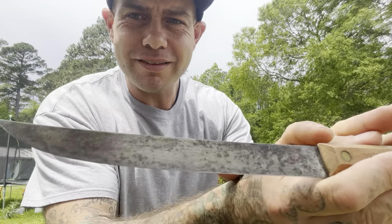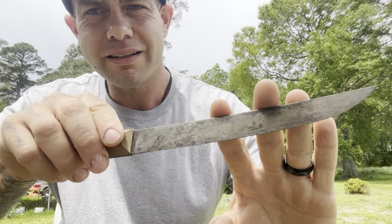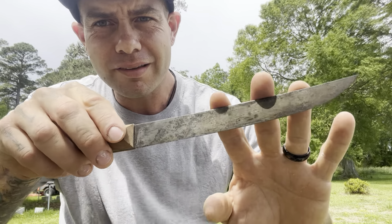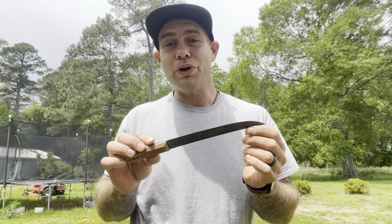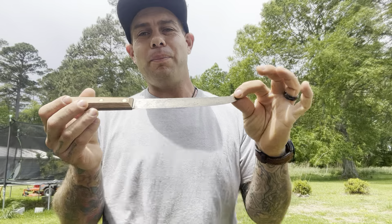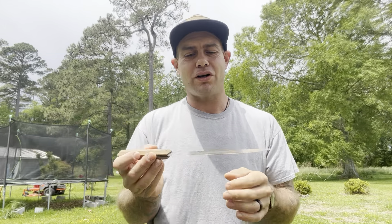Look at the patina on this. It's time for me to sharpen it again. I rarely have to sharpen this — it stays sharp. And when I do sharpen it, it's not hard, it's a breeze, it's a pleasure to sharpen. I sharpen it on the Work Sharp system and I can get a really, really high polish edge on this thing that will last a very, very long time.